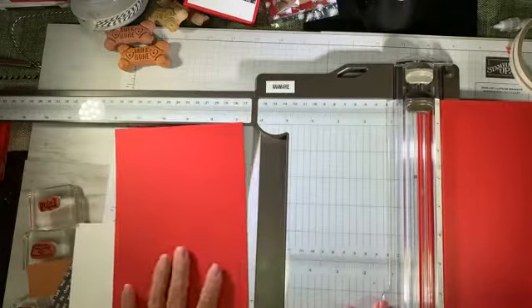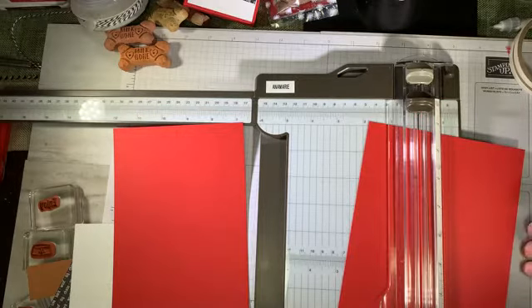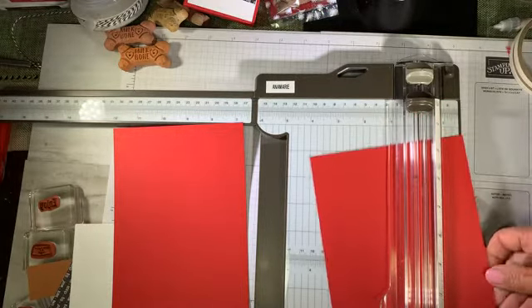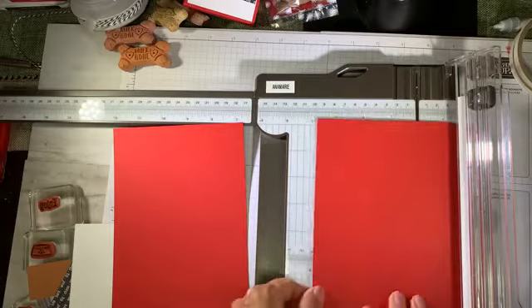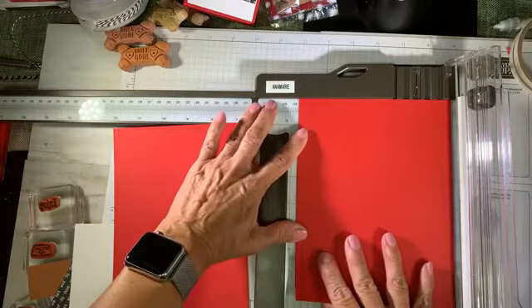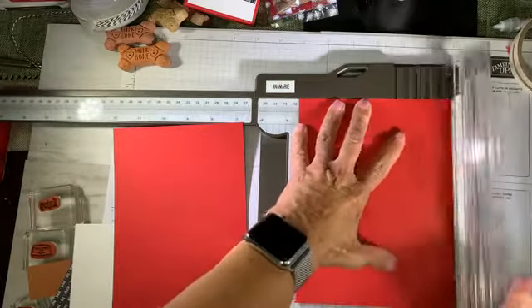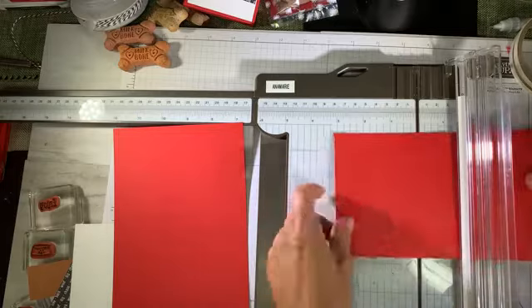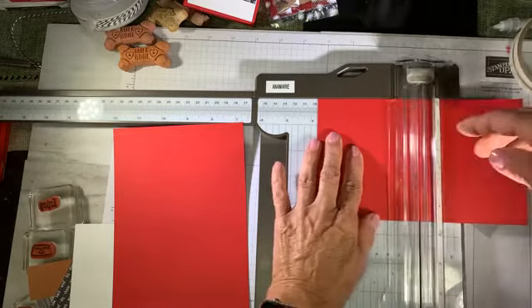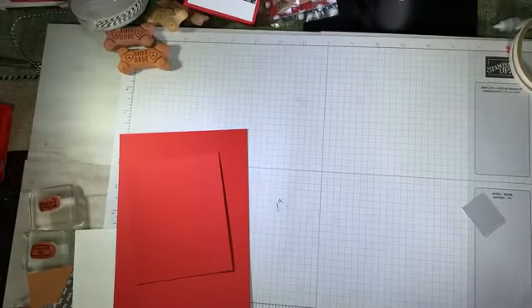There's the base of my box. Now I need to make a tray as well to stack the treats on, and this piece is going to measure three and a quarter by four and a half. Bringing this in at four and a half — you can actually get two trays out of this, so I'm just trying to think economically. Four and a half there, and then I need three and three quarters.